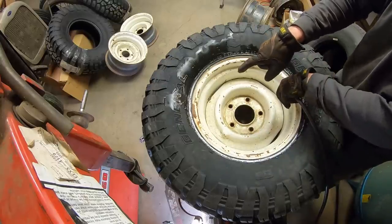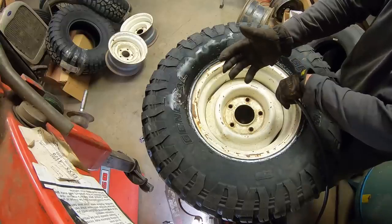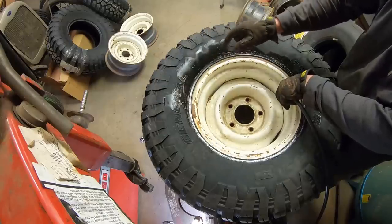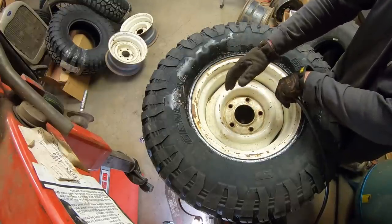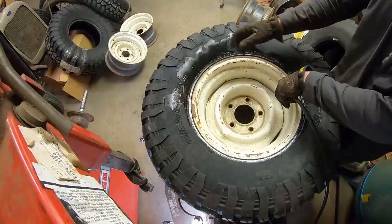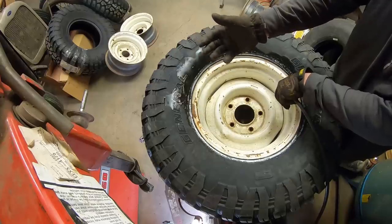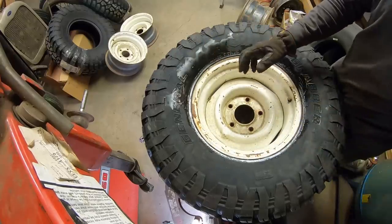Now I'm going to pump it up to pressure and then let it relax. Usually that helps with the balance. I saw it on Finnegan's Garage and it actually works, especially with these bigger tires. You get it seated, run it all the way up to pressure, and then let it relax, then pump it up again. They kind of take their shape from being stored on a shelf and never being on a rim — that's what they say. It'll work.